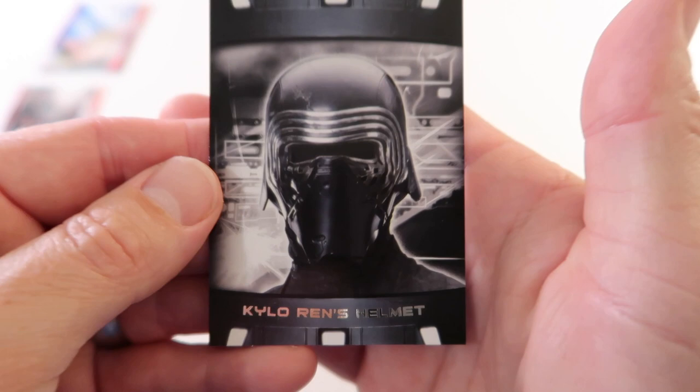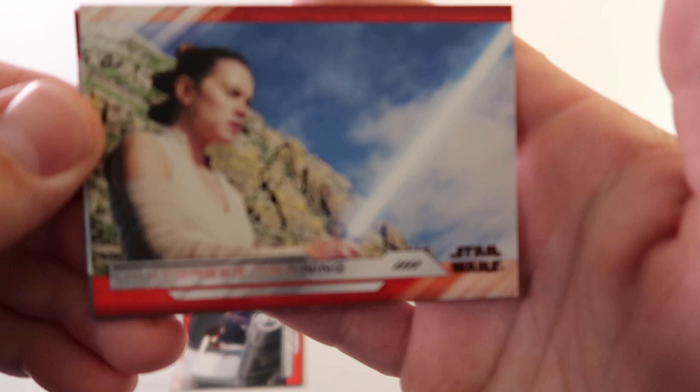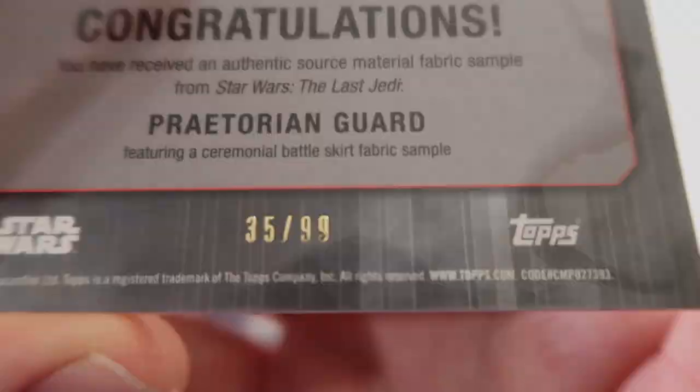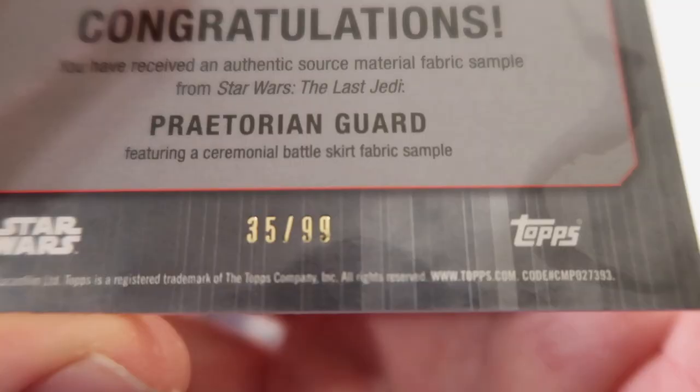Alright, here's our hits. We'll do this one first. On top we have Lightsaber Training, and underneath we have a relic card - Praetorian Guard Relic - numbered 35 out of 99. Congratulations, you have received an authentic source material fabric sample from Star Wars The Last Jedi - Praetorian Guard. That is pretty awesome. So there's our first hit.